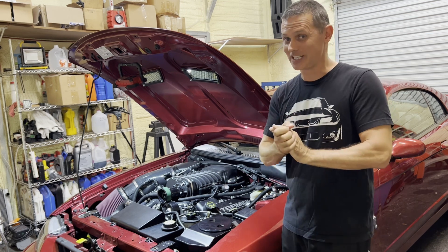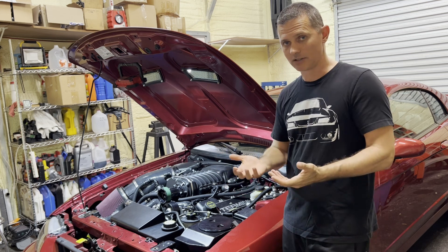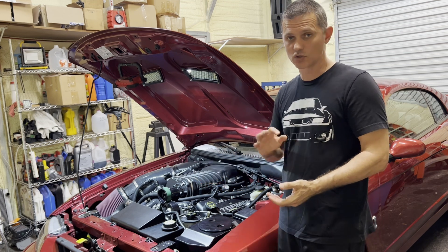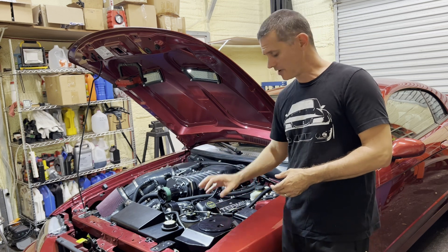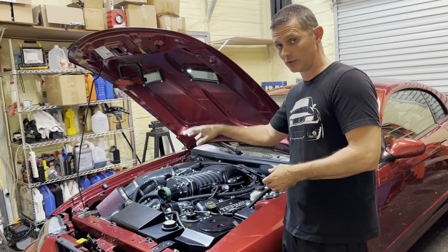187°F air charge is really high — way too high. Whipples do make a little extra heat because they are by nature an air compressor — a twin screw compressor, not a roots blower — but nothing to that extent. Something's wrong with the temps being that high, so we're going to dive into that today and figure it out. One of the things I have in mind is fluid flow literally through the system.